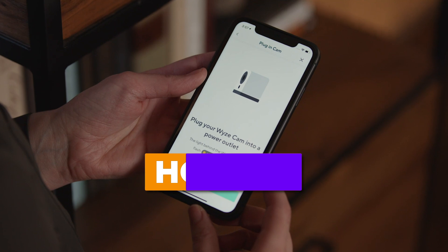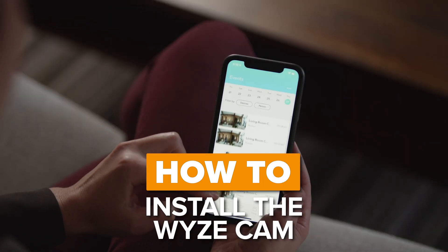Home security cameras provide peace of mind when you want to keep an eye on things from afar or even from the other room. Today I'm going to show you how to install an indoor security camera, how to use it to view your saved video clips, and how to set up a motion detection zone.